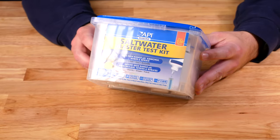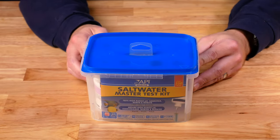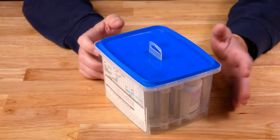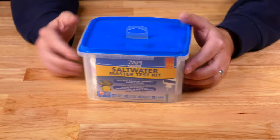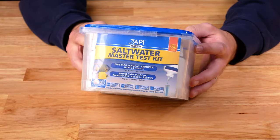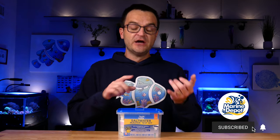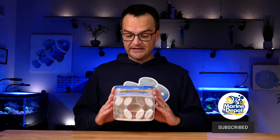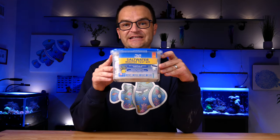The third piece of essential filtration equipment is a basic test kit. I have a whole shelf of test kits — no joke, about 50 — but at a bare minimum you need something that tests for your nitrogen cycle: ammonia, nitrite, and nitrate. As you grow in the hobby and add corals and invertebrates, you'll also need to test for calcium, magnesium, and alkalinity. But if you're picking up one basic test kit, get the saltwater master test kit from API. It's affordable, about 90% of beginners use it, and it works just fine.